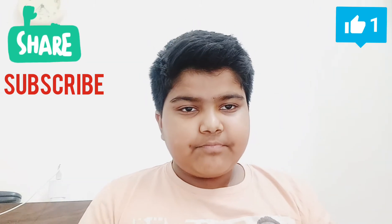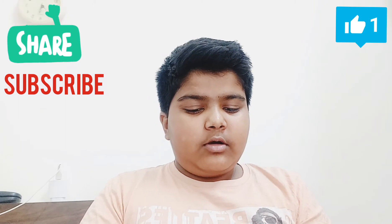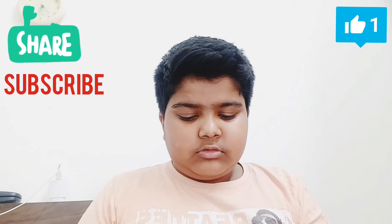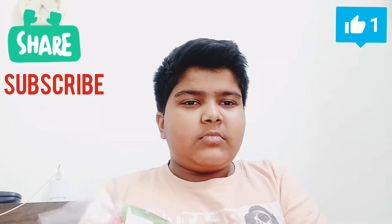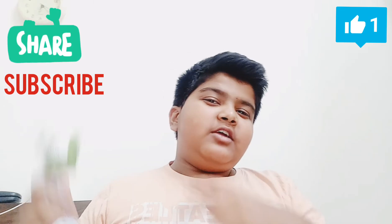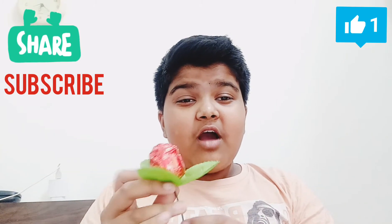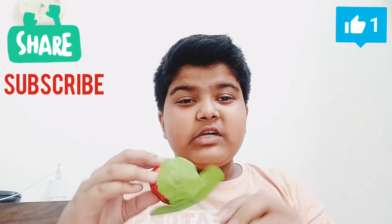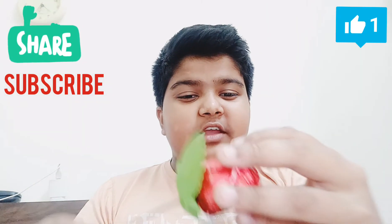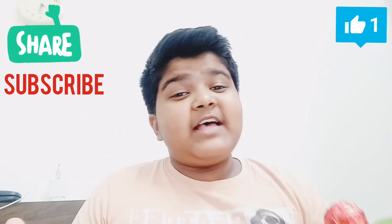They have given us a cute ribbon on the boxes. Now I have an open packet — it's very impressive looking. This is like it's giving a rose shape, and there it is.